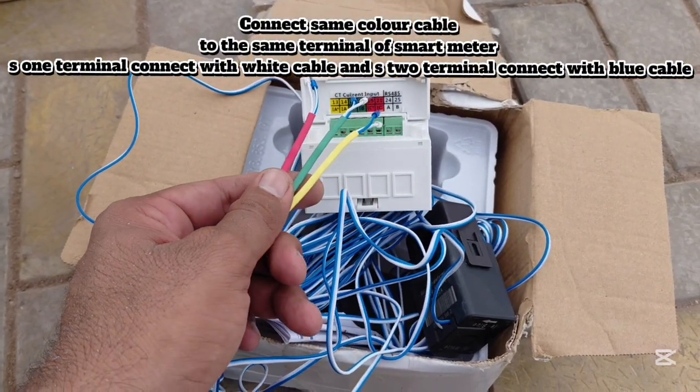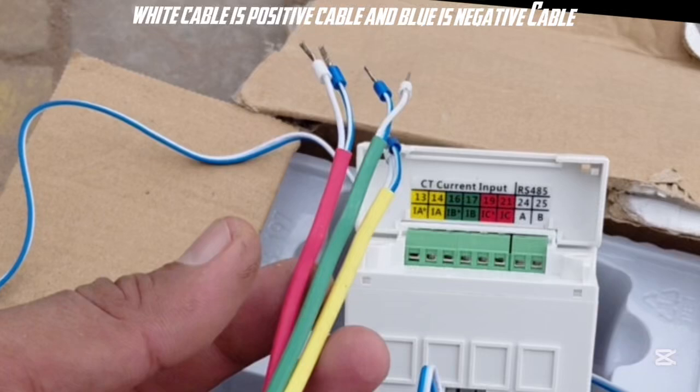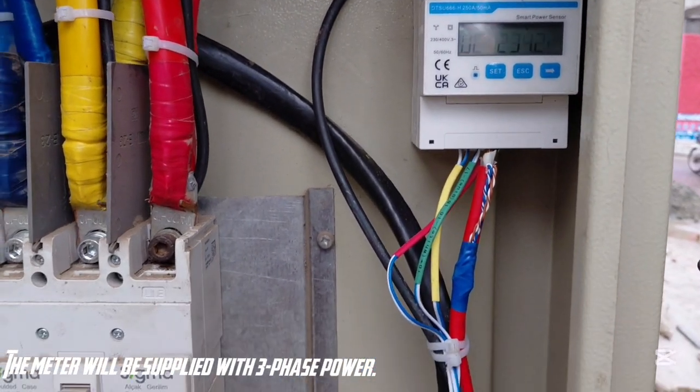Connect the S1 terminal with the white cable and the S2 terminal with the blue cable. The white cable is the positive cable and the blue cable is the negative cable. The meter will be supplied with 3-phase power.